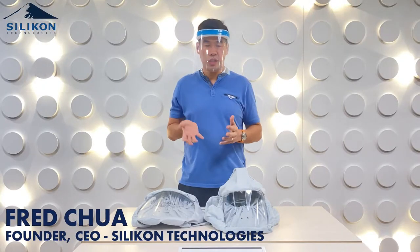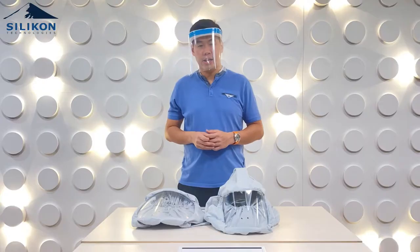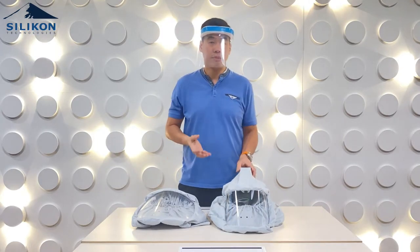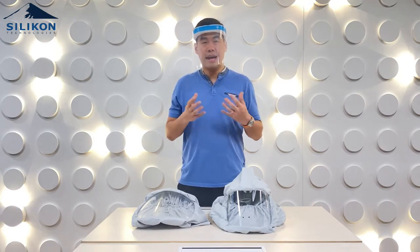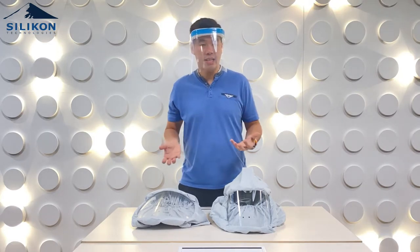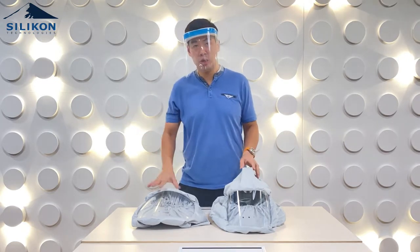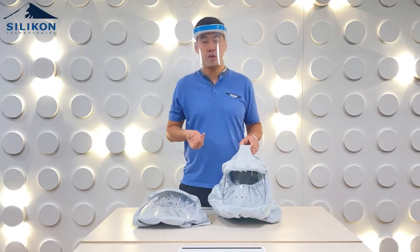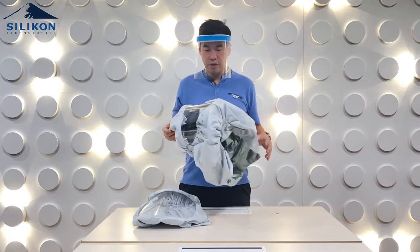Hello everyone. In this video I'd like to show you how to remove the hood from the hood frame. The hood can actually be detached from the hood frame, so in cases where doctors use their hood for highly infectious surgery cases, they can use it once and then dispose of the hood and replace it with a new one without having to replace the hood frame. It's a lot more cost effective.